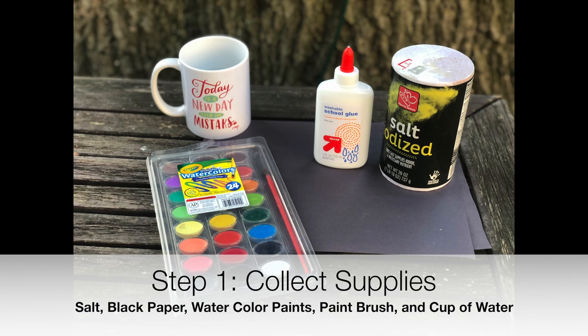Step 1: Collect supplies. You'll need salt, black paper, watercolor paints, a paintbrush, and a cup of water.